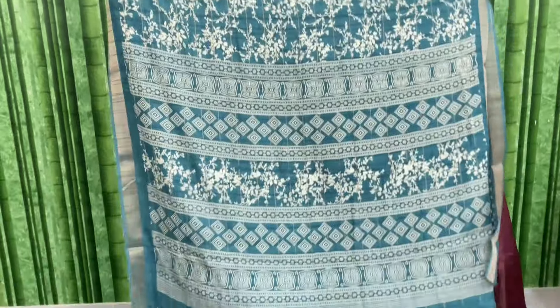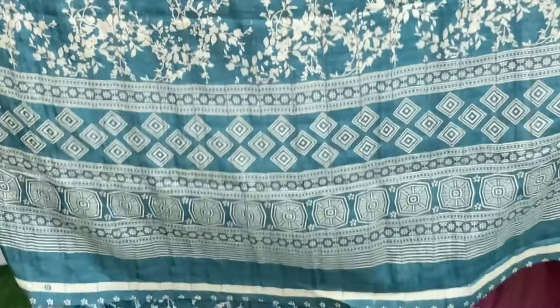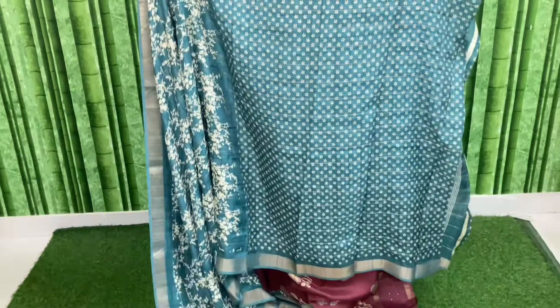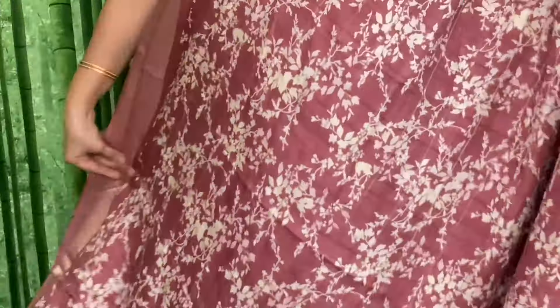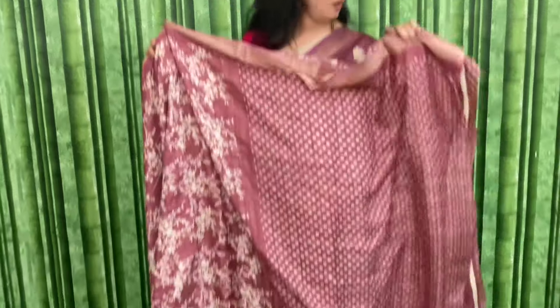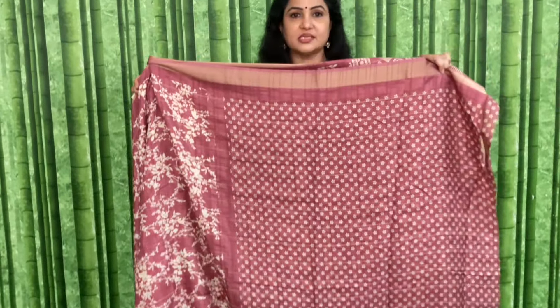This is the pallu and blouse for JJSCH2. Next, eye English color — some onion pink laga coulda on. Code and price: JJSCH3, and the price of this is 1170 plus shipping. Pallu and blouse shown.